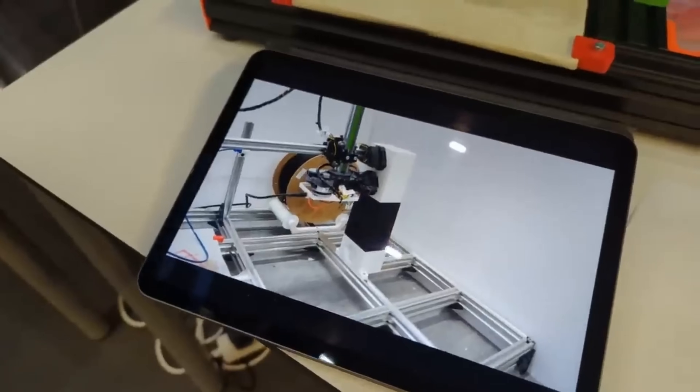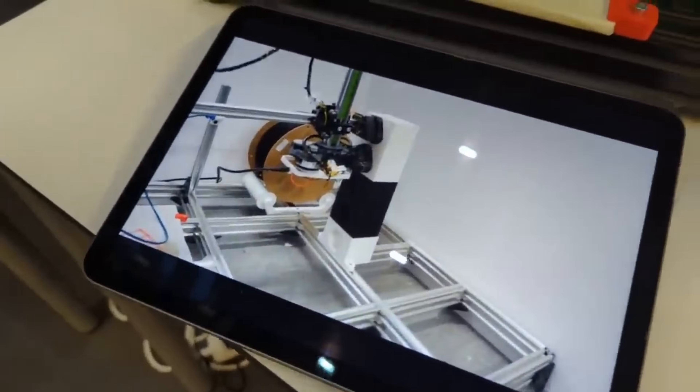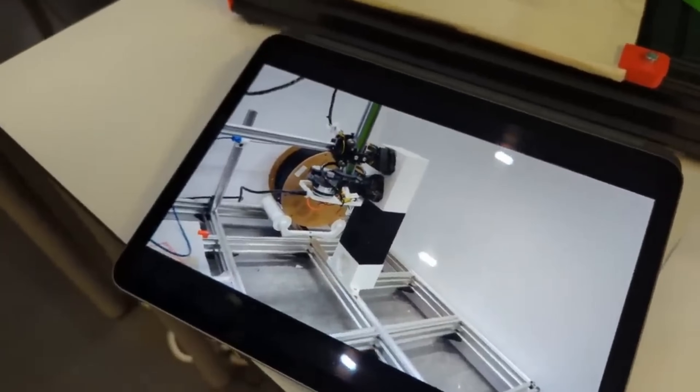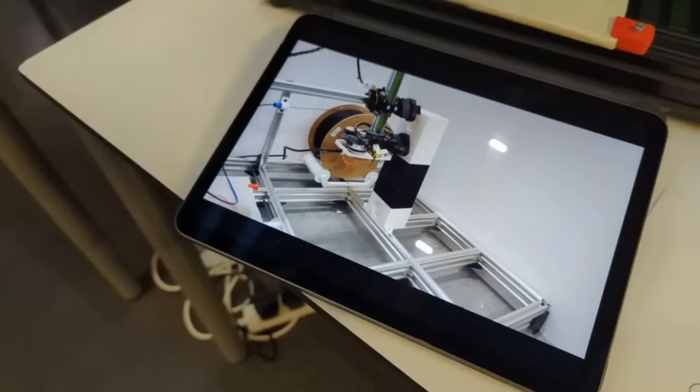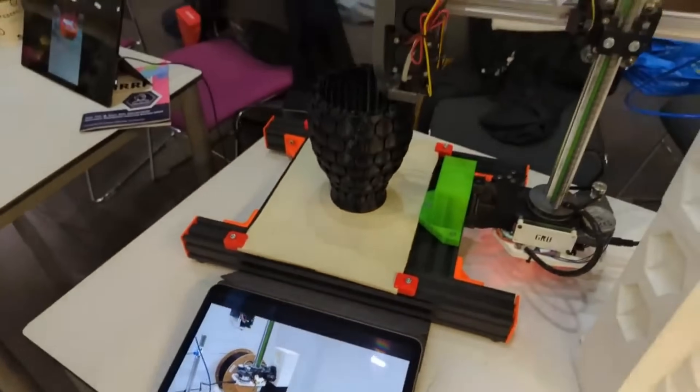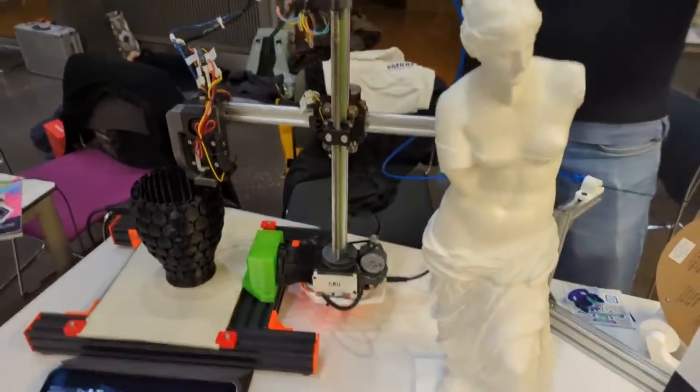It actually climbs — that's insane! Every time I walk by it's just doing this and I'm like, oh it's actually climbing. Both of these prints have been printed on this machine and this is just the first step of a larger project.